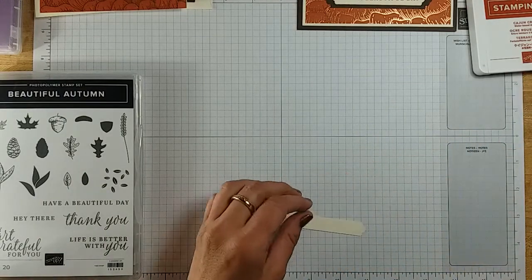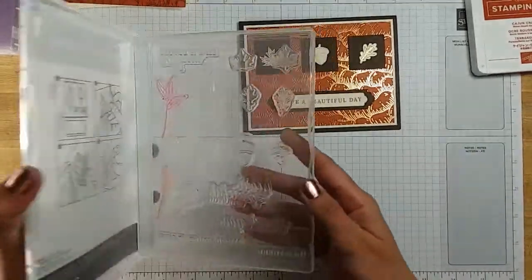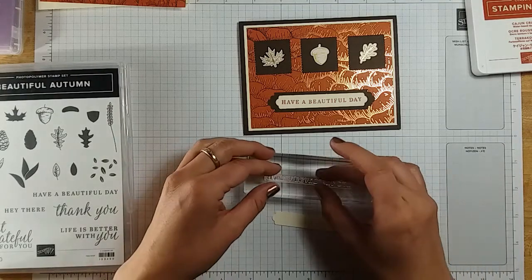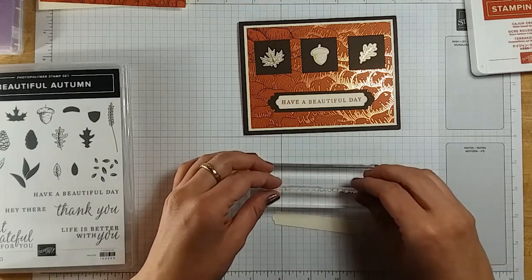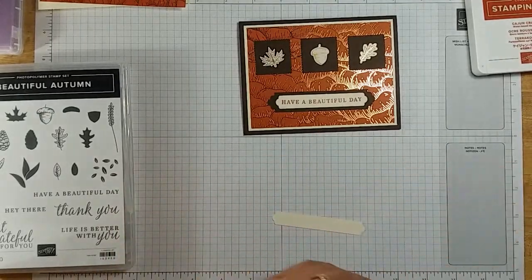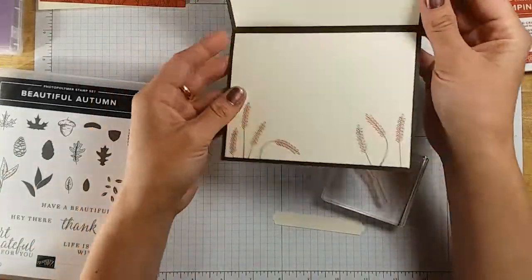The very first thing I always do when I'm making a card is my stamping. For this card, what we need is our sentiment — the 'Have a Beautiful Day' from our Beautiful Autumn stamp set. I'm going to get that ready, and I'm going to show you we're going to do some stamping on the inside as well. I tried to get this as straight as possible because it's such a skinny line. I tried setting it on its side and letting it fall down so it doesn't have a way to tweak. And we're also going to take out this little piece of wheat and put it on our other block to decorate the inside piece.